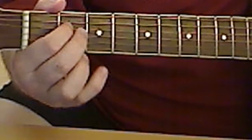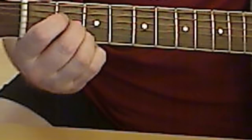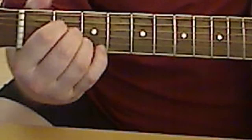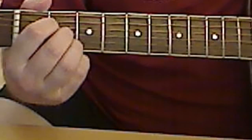For A, you got middle, index, middle, ring finger — all in the second fret — second, third, fourth string. My fingers are fat so they're in the way.